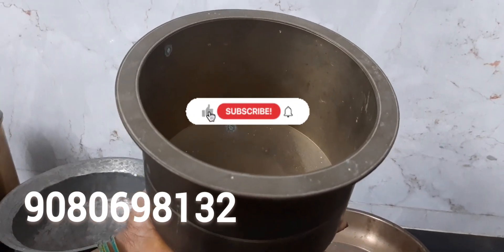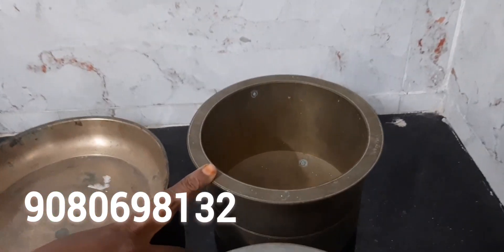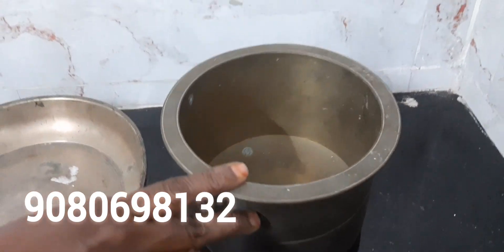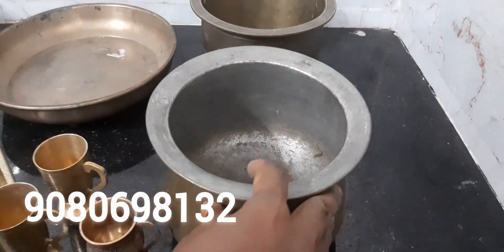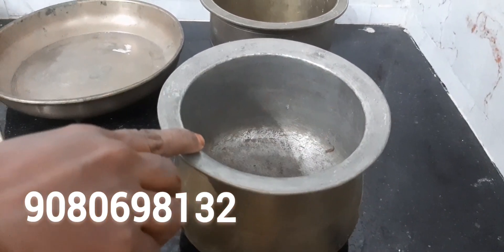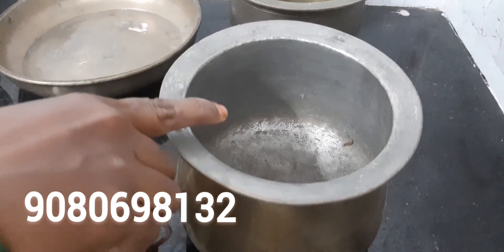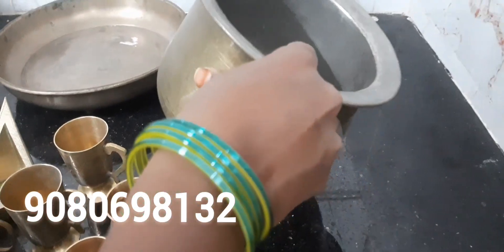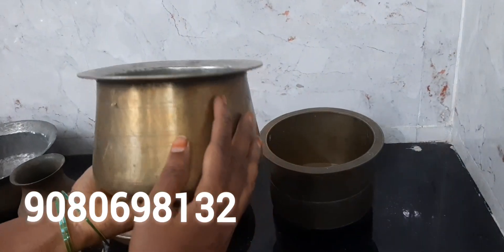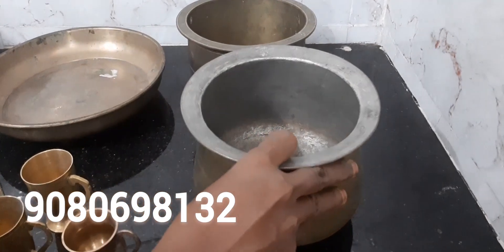If you want to make the rice, let's cook it. Here we are going to cook the rice. We will be making the beans and then making the beans for about 10 to 15 minutes. We will make the beans for about 12 minutes. The beans will be a little hot.